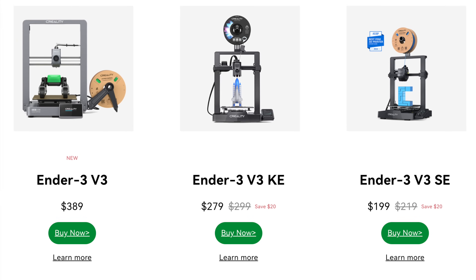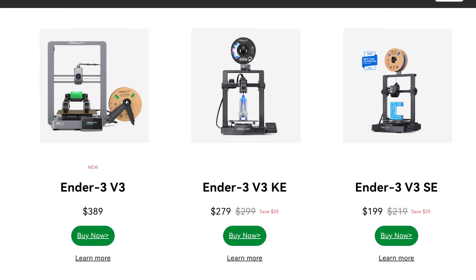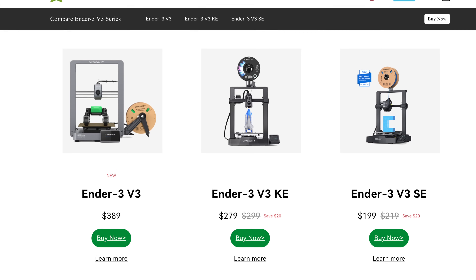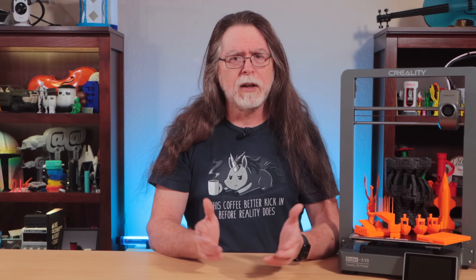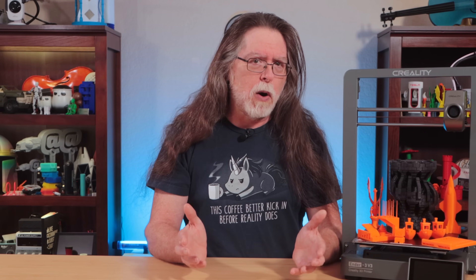So that's the Creality Ender 3 V3. It's the third and most expensive of the standard-sized 220x220 Ender 3 V3 printers. Compared to the middle-of-the-line Ender 3 V3 KE, which also runs Klipper slash Creality OS, I'm not sure if it brings enough new features to justify the extra cost. It does get you the novel Core XZ motion system, an extra centimeter of build height, the Creality K1's touchscreen interface, a cast aluminum base and gantry instead of plastic and aluminum, a built-in accelerometer for calibrating input shaping, and the quick-swap hardened steel nozzle. OK, maybe it does bring enough new features to the table. There's a link in the description if you want to check it out.